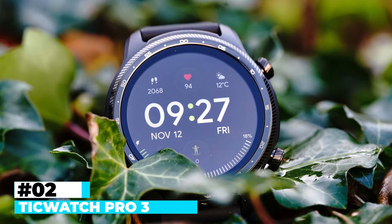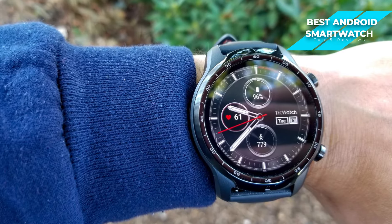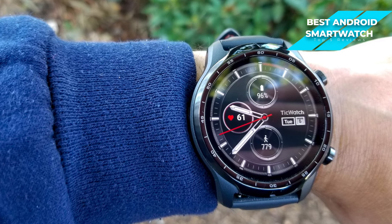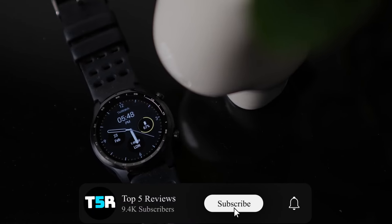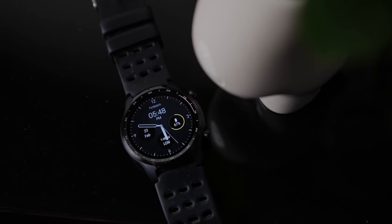Next up, I have the TicWatch Pro 3, my choice for the best Android smartwatch for the money. The TicWatch Pro 3 is a strong option in the Android smartwatch market, especially for those seeking value for their money. It combines a suite of features and performance capabilities at a price point that makes it an appealing option for budget-conscious consumers.